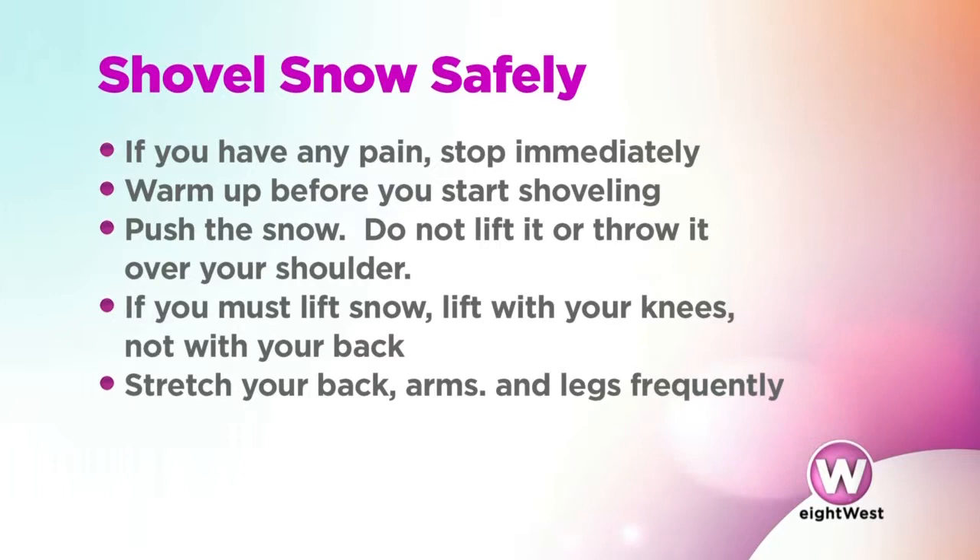Even if you're not shoveling snow yourself, you still have to walk across the ice. Especially for some of the older members of the community, this can be a danger zone — for falling, slipping, breaking hips and arms.